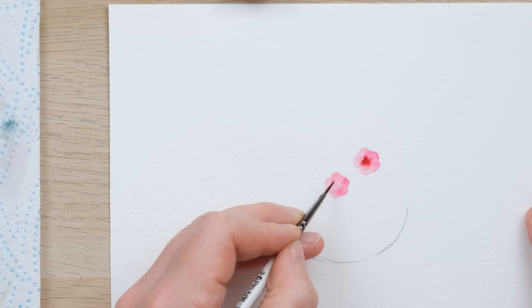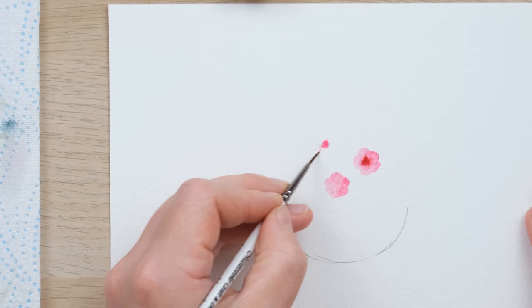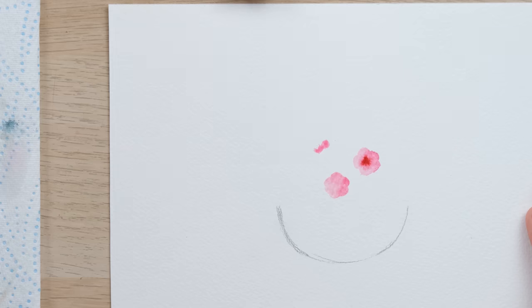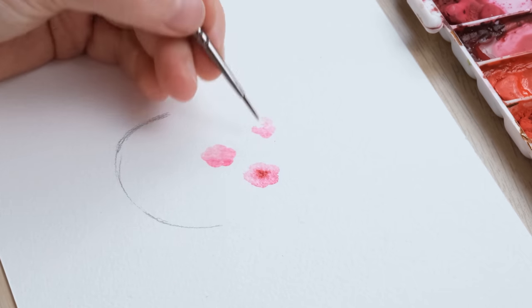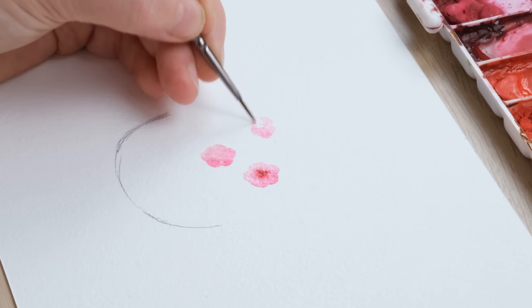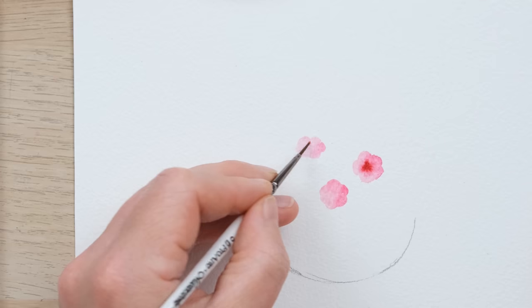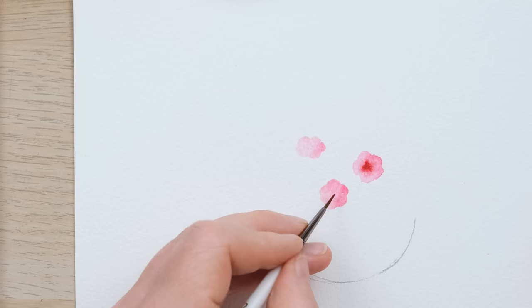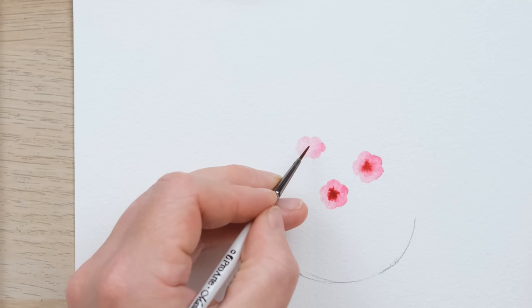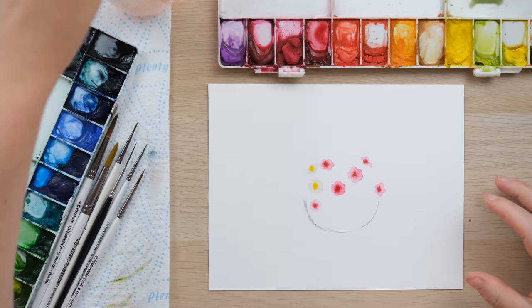It doesn't have to be perfect in the slightest — in fact I quite like the idea that we'll have a few slightly funny-shaped ones. Of course we're going to have ones that face a little bit upwards and off at a three-quarter angle, so one like this will look a bit like it's been squashed because we're just seeing it half-on. Then I've got alizarin crimson, just dabbing that into the center both times. I'm going to place in a few of those and then try some different colors.